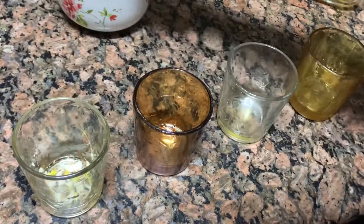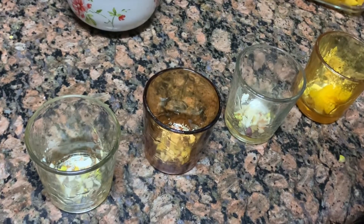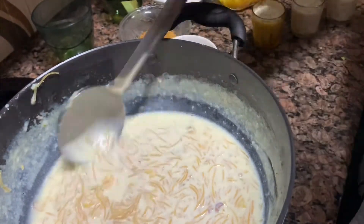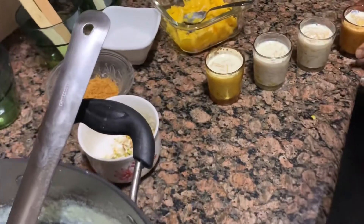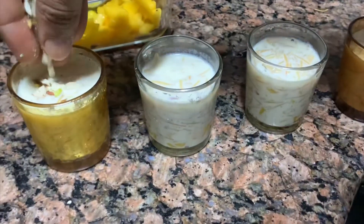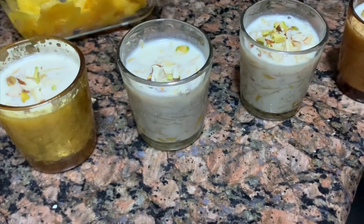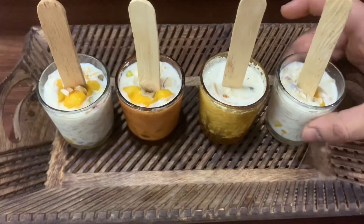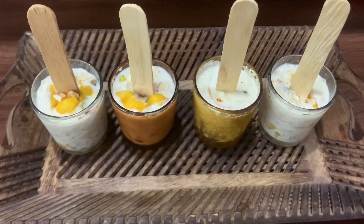We will add 1 teaspoon of the sauce. It is not mandatory. It's delicious. We are prepared. We will put some nuts on top. After that, we will put sticks in and place it in the freezer for 2 to 3 hours so that it stays well, and then it will be ready to serve.